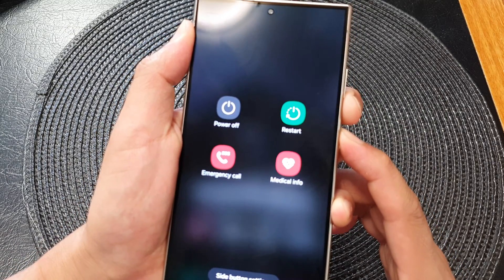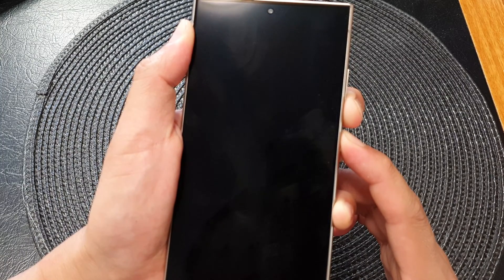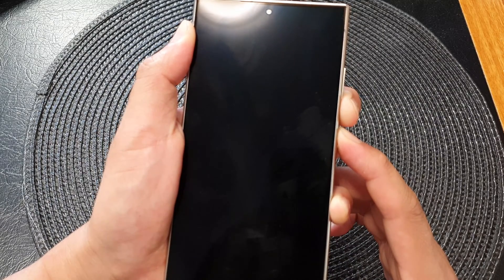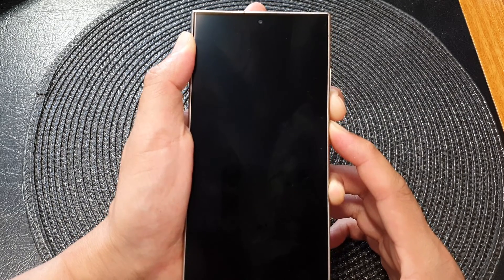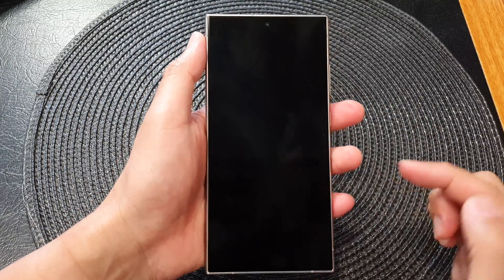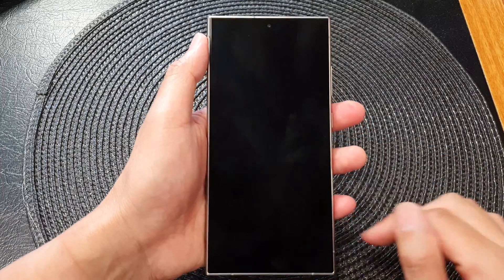Continue to hold until you see the Samsung logo appear, or after the screen has turned off for a period of time. You want to hold for approximately around seven seconds, after which time you can let go of the buttons, and shortly you can see the Samsung logo appear on the screen.